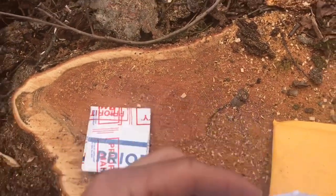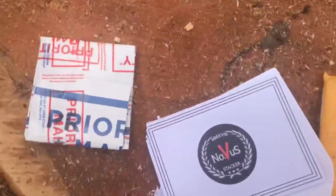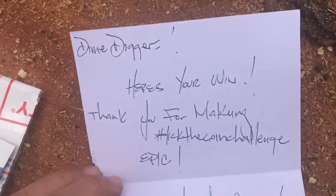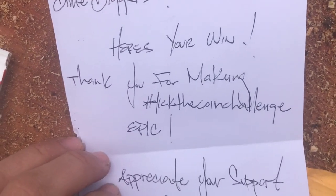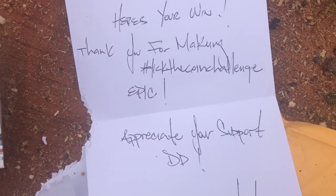Let's see if I can do this with one hand. Just next to the corner of the card. Here's your win, thank you for making that coin challenge — or that lick the coin challenge — epic. Appreciate your support DD.